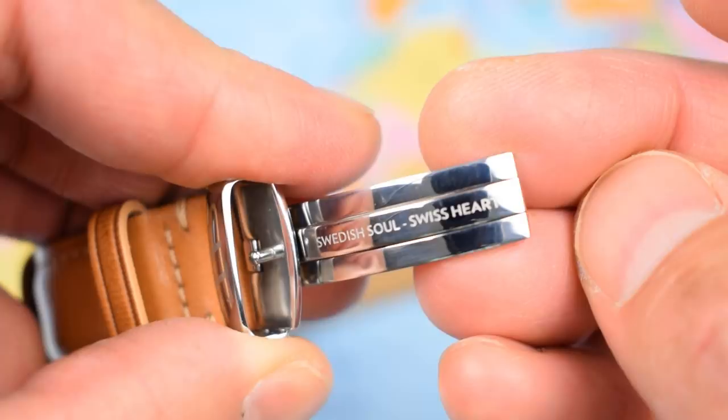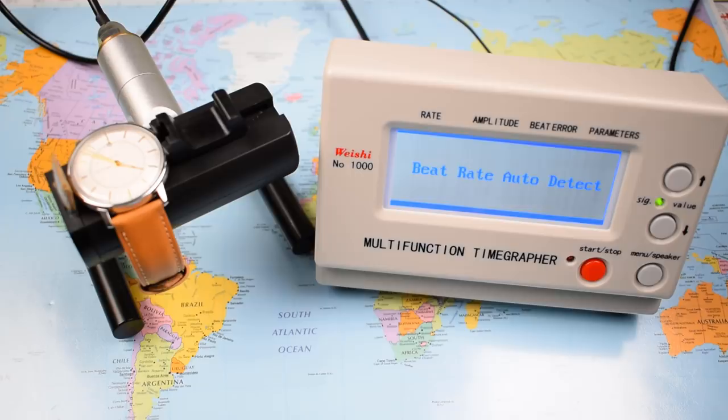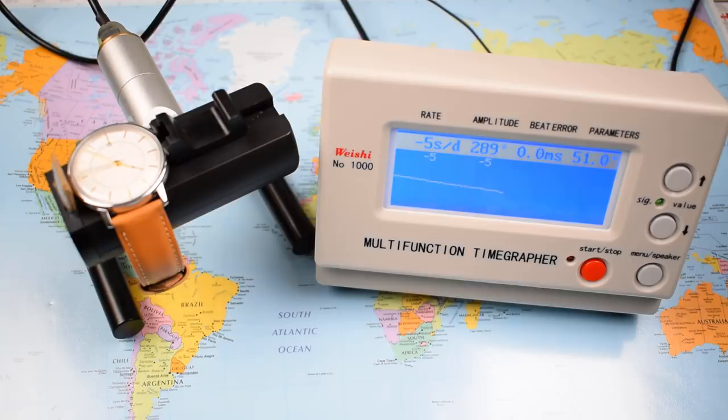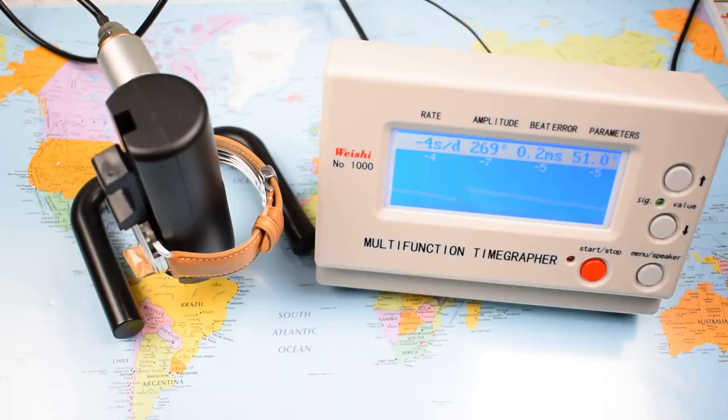Let's get it on the timegrapher. Sellita SW300-1 — the next rung up from the 200, meant to rival the ETA 2892. 25 jewels, hacks, hand-winds, 42-hour power reserve. Sellita state plus or minus 5 seconds per day across multiple positions average, with a maximum variance of plus or minus 20. Beat error of zero, healthy amplitude. This one coming in at minus 5 seconds per day flat on its back, minus 4 crown down, and within minus 5 in another position. This looks like a sweet little movement, the 300.